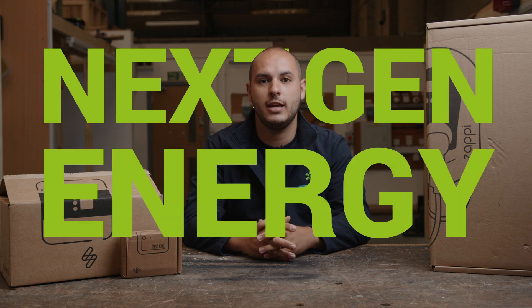Hi everyone, welcome back to the channel. My name's Carl and you're joining me on a new series, Next Gen Energy. And to kick it off, we're starting with an unboxing.